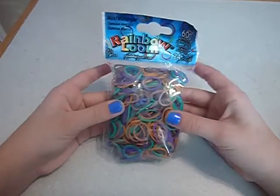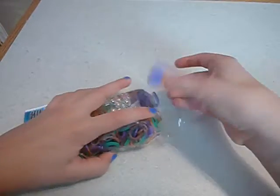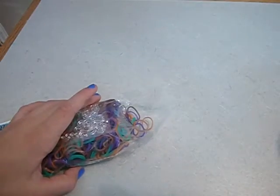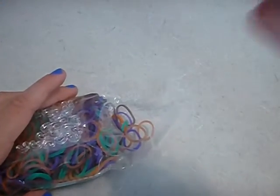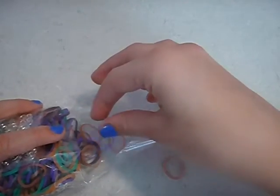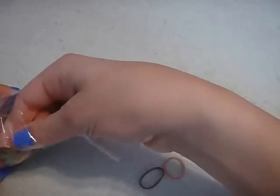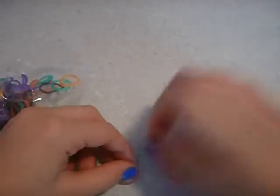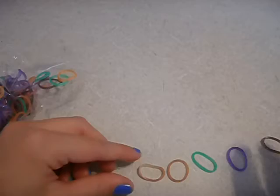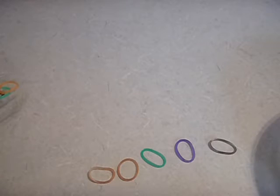I just ordered these and I just got them today. I've never opened them. They have included the C-clips, but not the big ones, even though they're special. And I'm going to zoom in a little bit and lay out each color. They also have a pink-like one. So these are the colors.